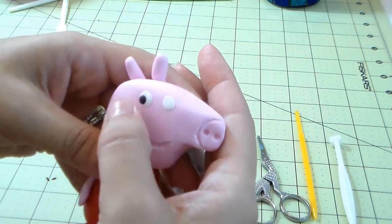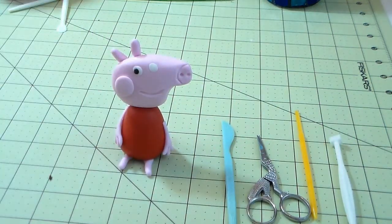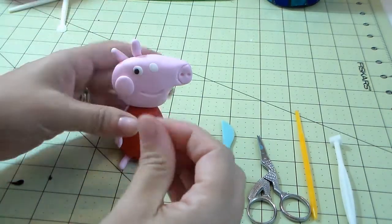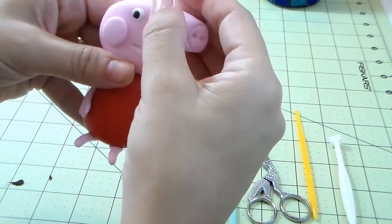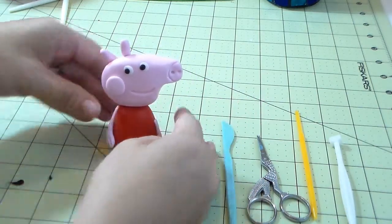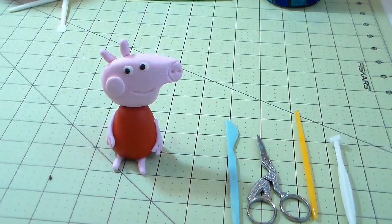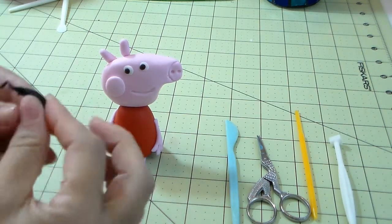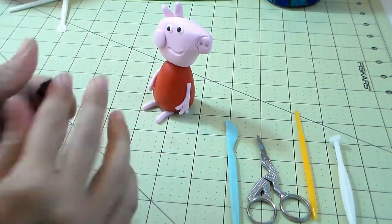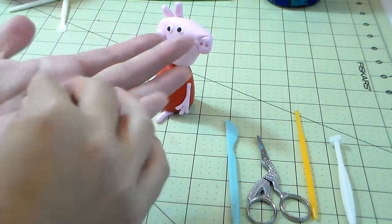Place the other eye and let me know in the comments if you like the camera setup. I make a little shadow with my hands but I think you guys can still see pretty well. Now what's missing are the shoes. With the black gum paste again, we're gonna make her shoes. We're making her sitting down because it's the easiest way for someone who's never made a cake topper before. You can also make her standing up — just place a toothpick in the middle of the legs.